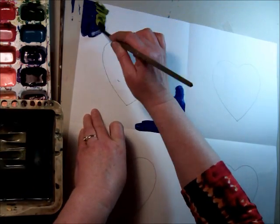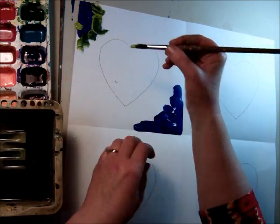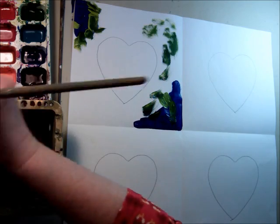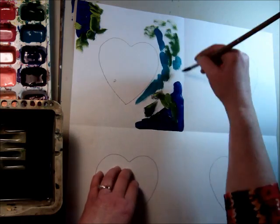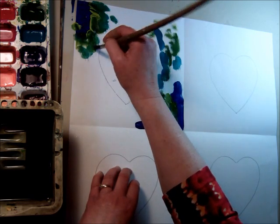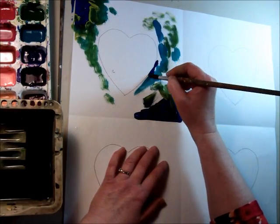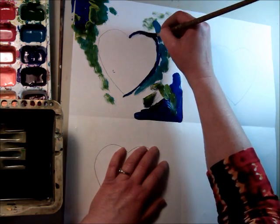If your colors blend, that's okay — you can be as creative as you like. Maybe add some more colors, however you'd like to do it. I think I'll make this with all cool colors in the background and then put warm colors for the heart. Your colors can mix right on the paper. When you get up to the edge of the heart, just be careful because you want to make that heart shape stand out.